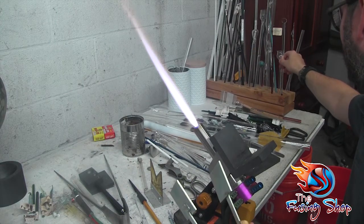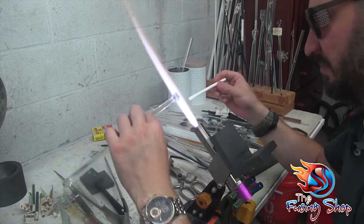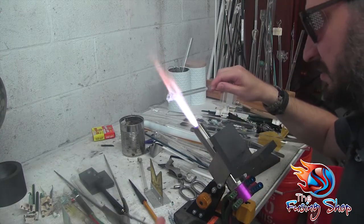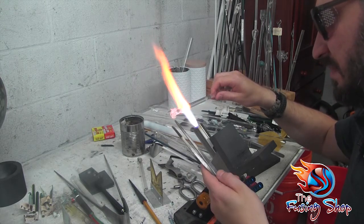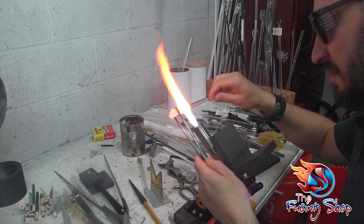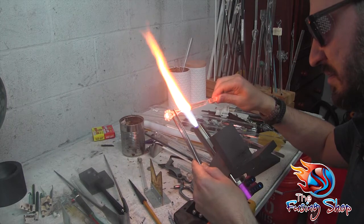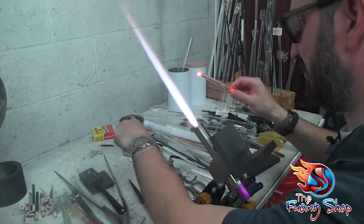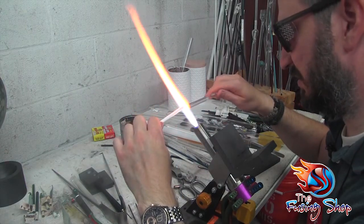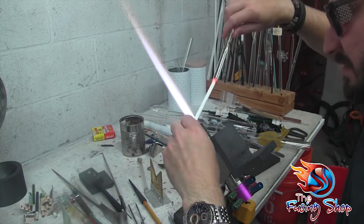That's one lollipop — we actually need to make two. Before I do that, I'm going to pull a quick stringer here of white. I'm going to clear the cord off the end of this rod so we have a nice clean end to work with, and just flame cut it — make a nice termination. Take our white and I'll show you how to quickly pull a stringer. Just attach two ends of the glass together — doesn't have to be masterfully done, just get it on there.